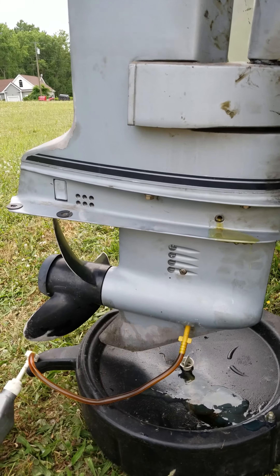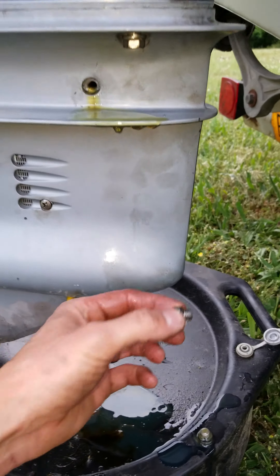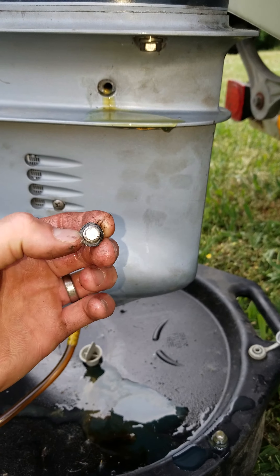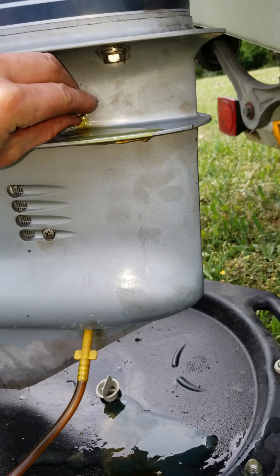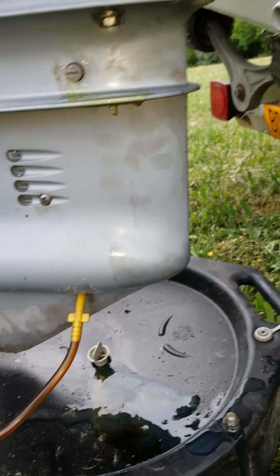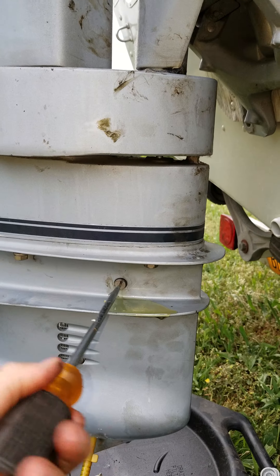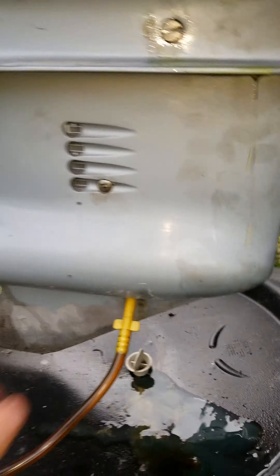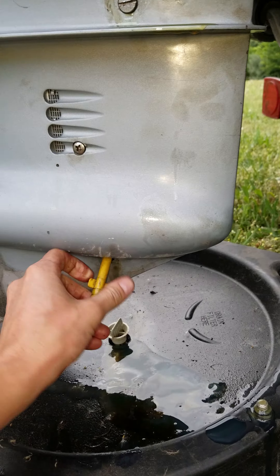The nuts and drain plugs — it's not a bad idea to get new o-rings for them. You can actually order them off Amazon or boats.net. Just get that plug screwed back in place and give it a good snug.